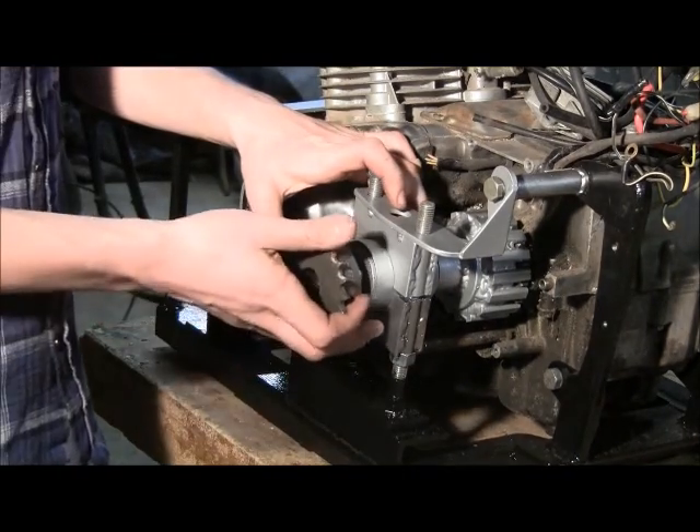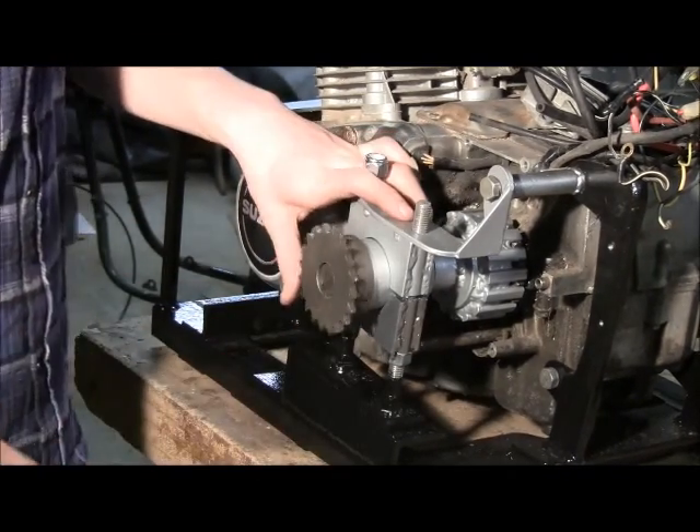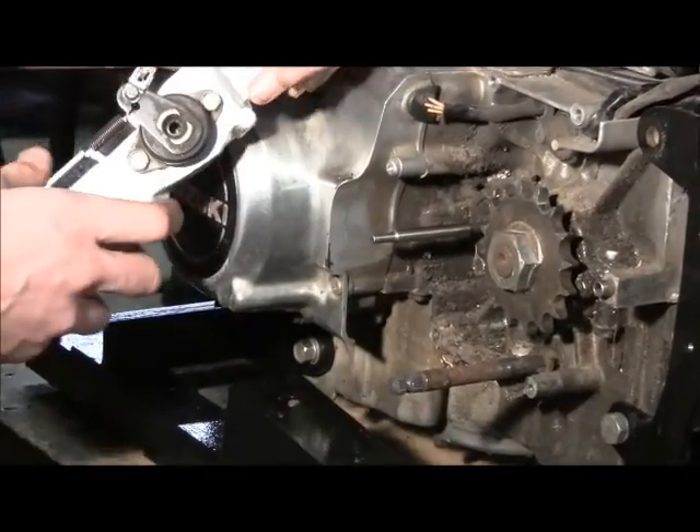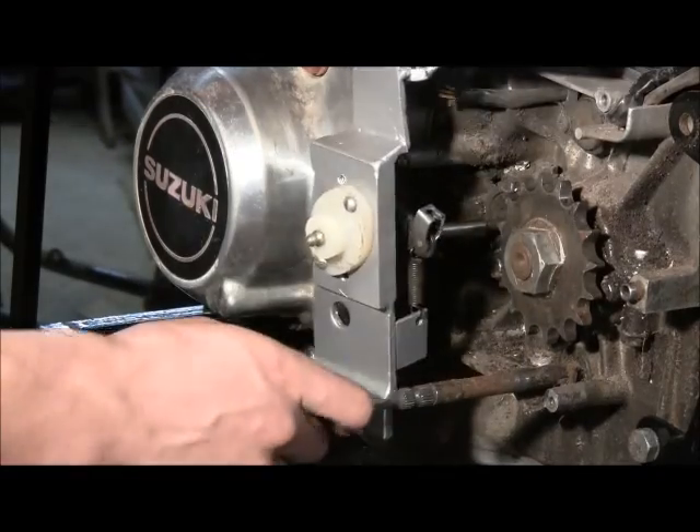The last piece is the drive sprocket. We made an extension for the pushrod because the drive shaft was in the way, and then this bracket holds the clutch adjuster.